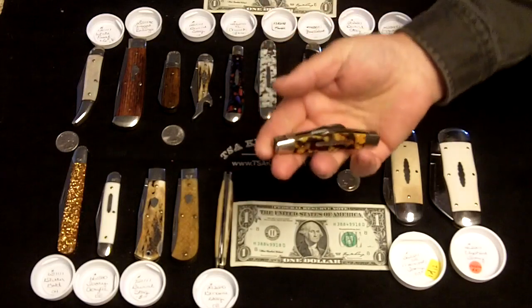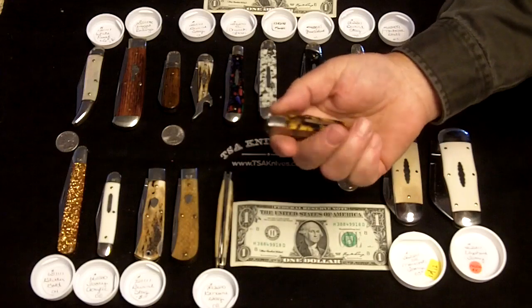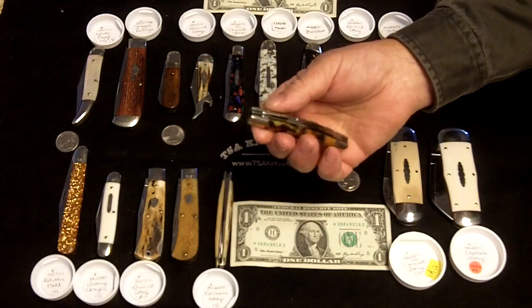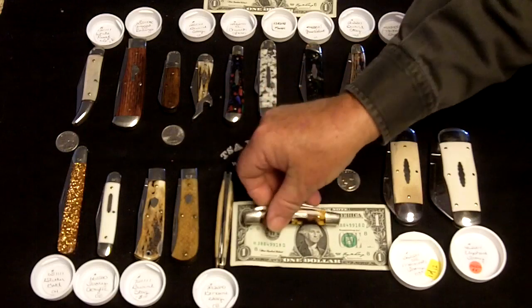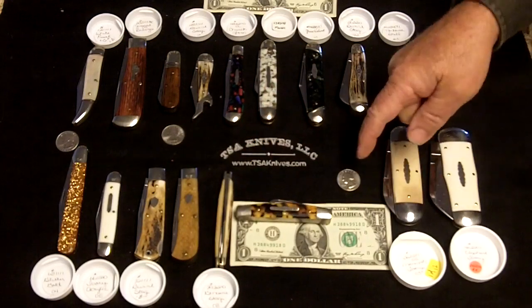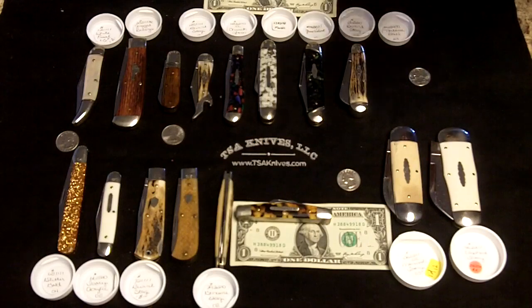And the number 61 Congress, which was one of my personal favorites. The 61 did come out in both the two blade and the standard four blade Congress version. I've also laid some coins out here to give you a little additional reference to size.